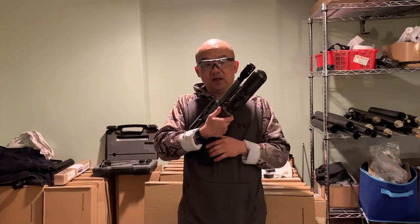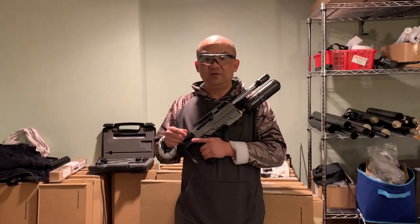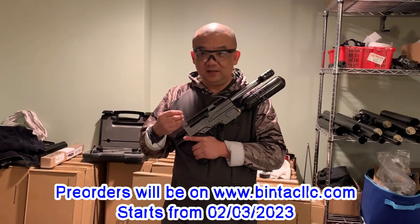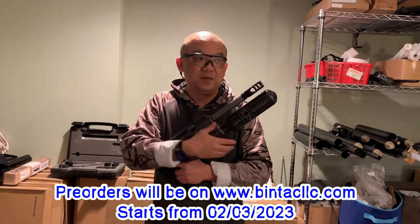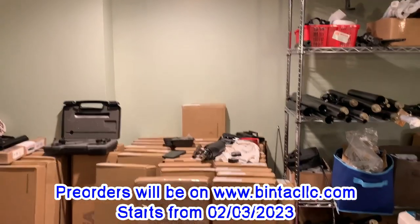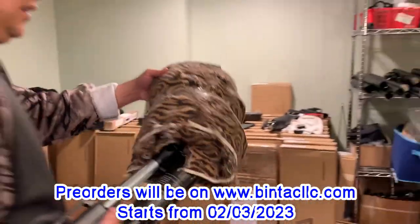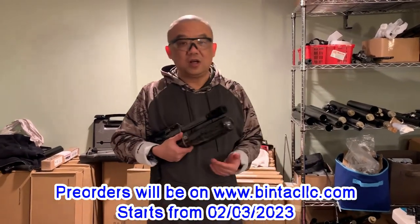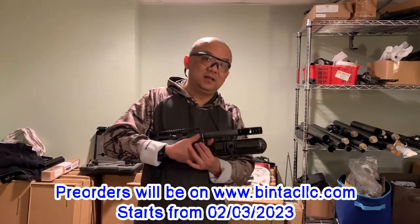Remember, February 3rd it will be officially launched for pre-order. Before that, we're going to shoot a couple of rounds to test the speed and energy. We don't have a chrono supervisor here so we can't use the suppressor either, since we need to test the velocity. We want to try one or two shots to see how it works.